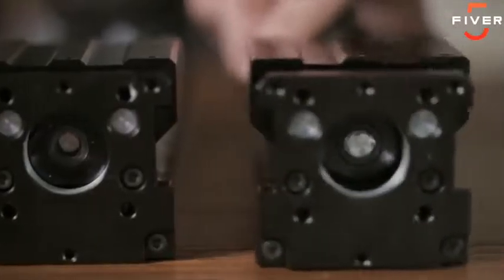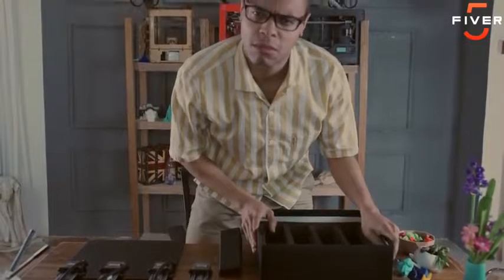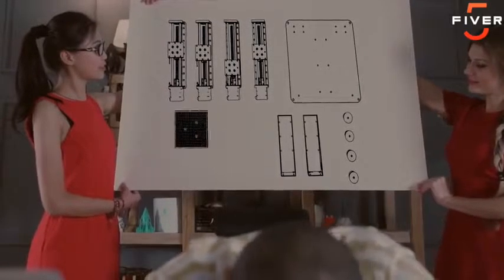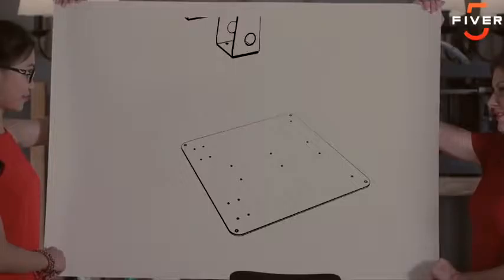Trinus has a modular structure with 4 identical units, which reduces its production cost. Only 11 parts. With an easy-to-follow manual, you can assemble Trinus in 30 minutes. And because its mechanics are scaled down from industrial-grade machines, Trinus brings professional-level performance and precision right to your desk.